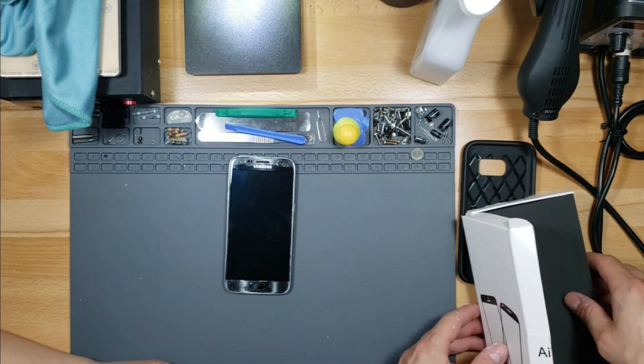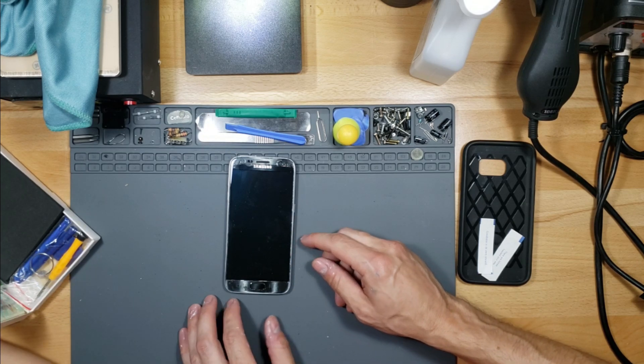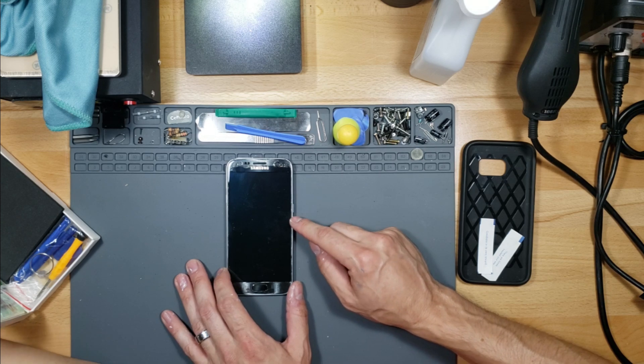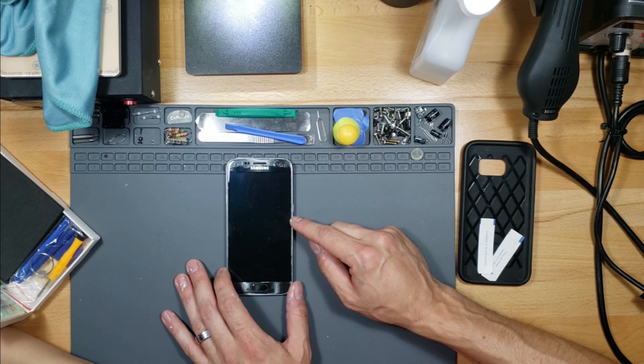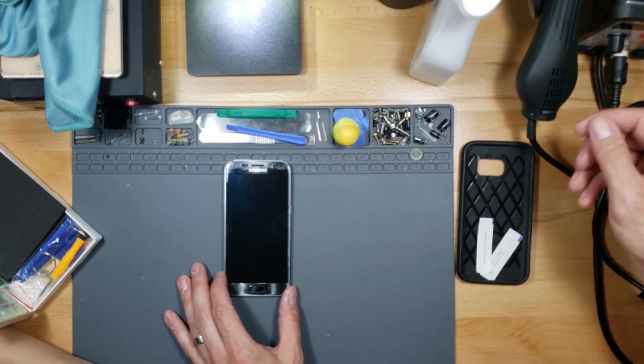This was a refurbished phone I got for... was it Christmas or birthday? Easter. Like last year? No — three years ago, probably four years ago.